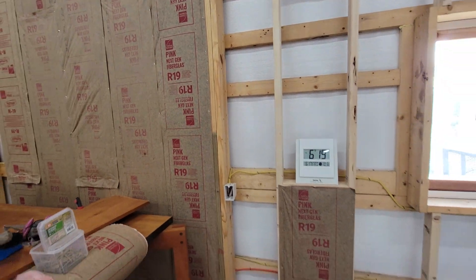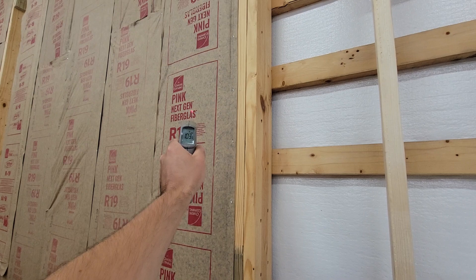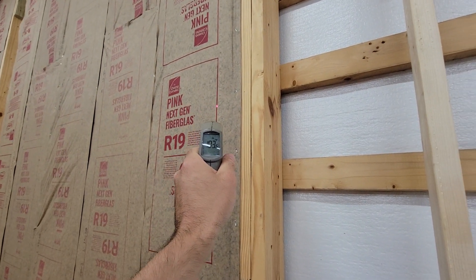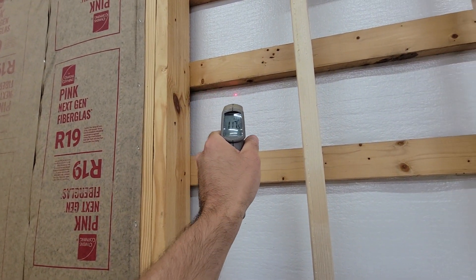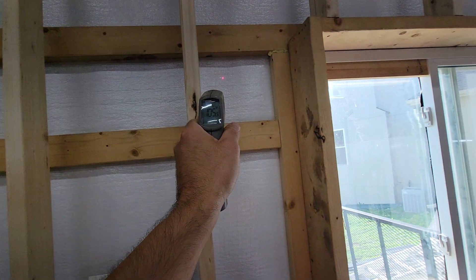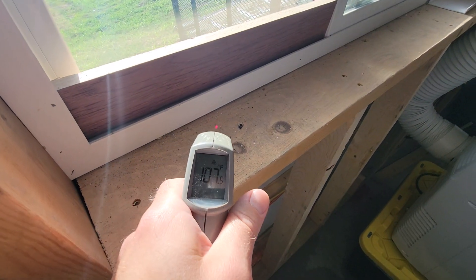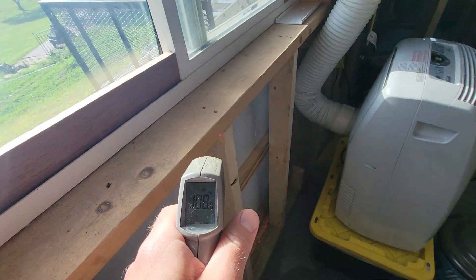I just thought that was really interesting, so I'm recording a quick video so you can see the temperature differences — it's 103 versus 120. And then over here by the window, it's like 107 on the windowsill.